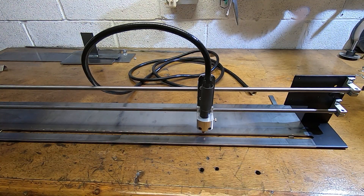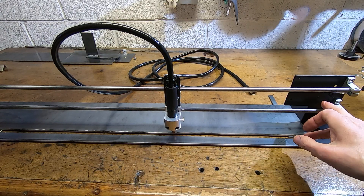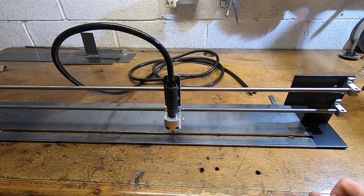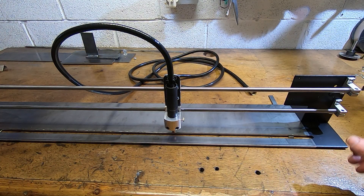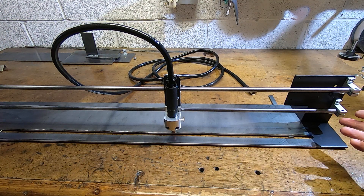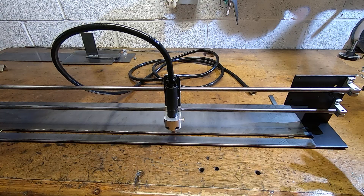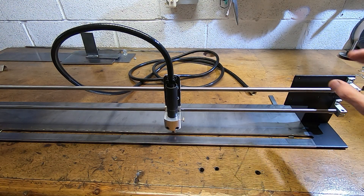I've fitted and adjusted the rails so the carriage now moves nice and freely. The next thing I need to do is refit the motor and electronics. I've wired it up — it's a simple circuit. I modified it very slightly as the controller didn't work quite the way I expected, so I needed to make a very small change to the wiring diagram, which I'll show later.